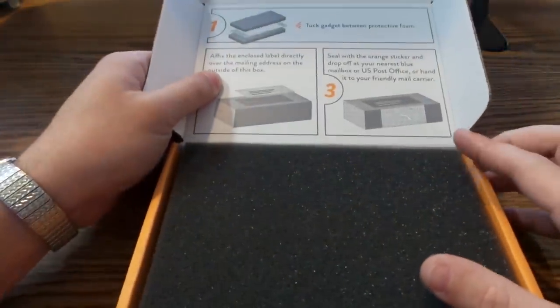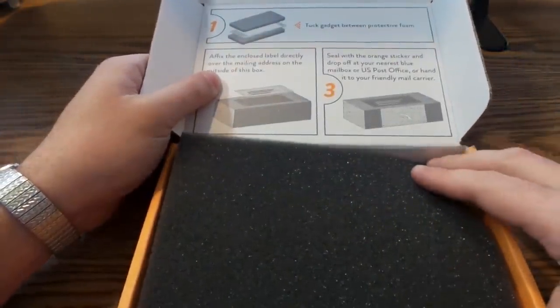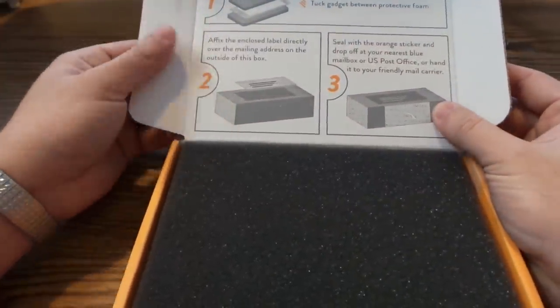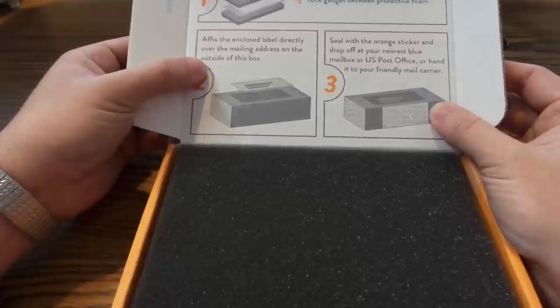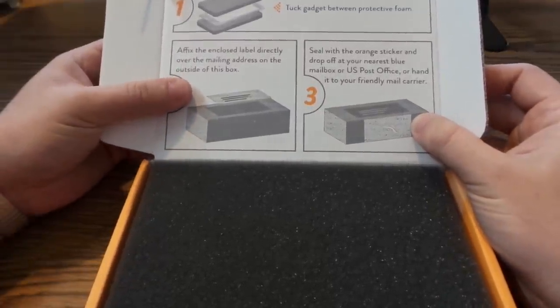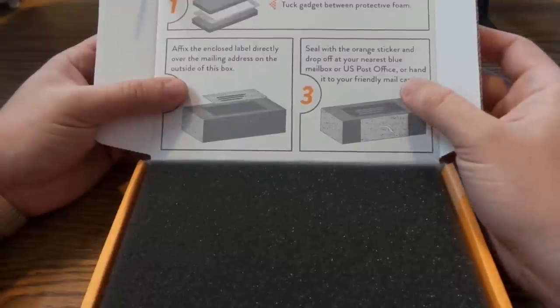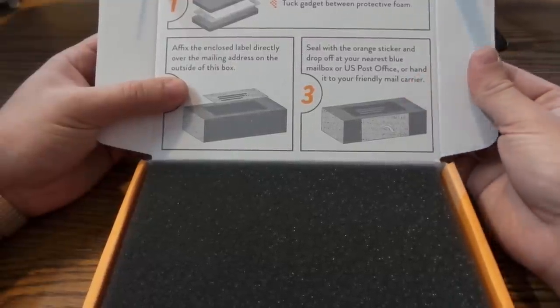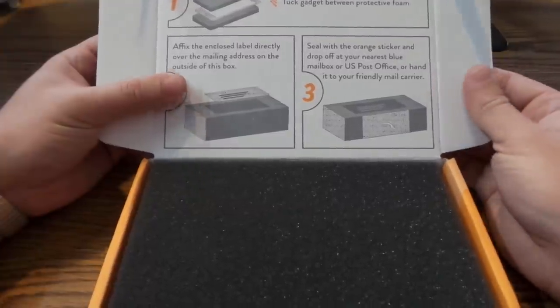Once you open the box it's got instructions on the lid. It says tuck gadget between protective foam, affix and close the label directly over the mailing address on the outside of the box, seal with the orange sticker, and drop off at the nearest blue mailbox or post office or hand it to your friendly mail carrier.